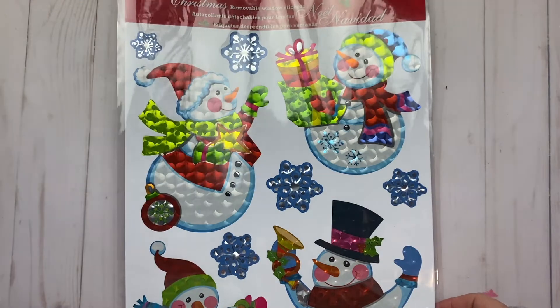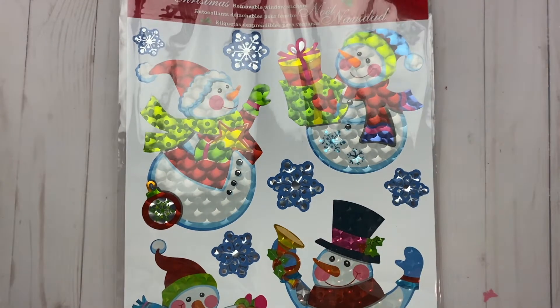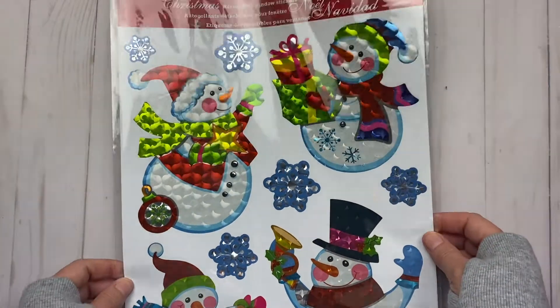Hi everyone, welcome back to my channel. I have a large Dollarama haul here — this one may be a two-part series because it's quite large. It's a Christmas, holiday, winter theme, so let's get into it.